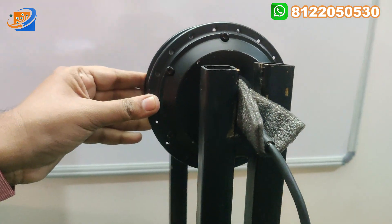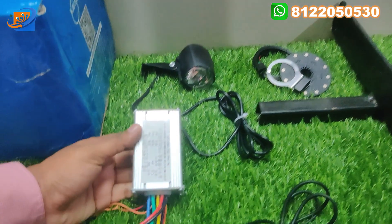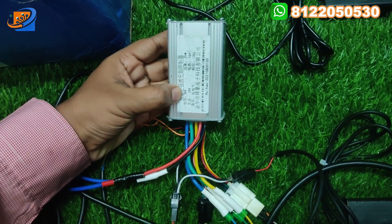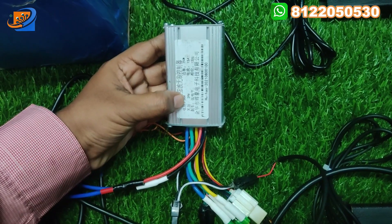First we have the hub motor, 36 volt, 350 watts. Second, we have the intelligent controller. This is a KSI brand, 36 volt, 350 watts, 15 ampere controller.